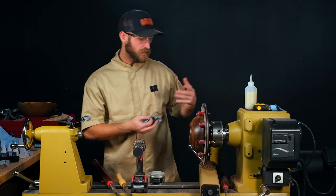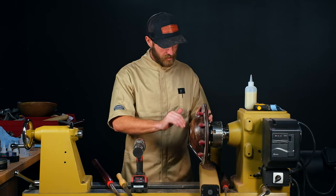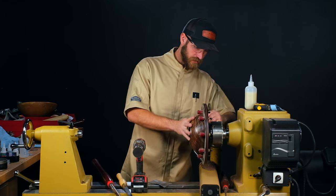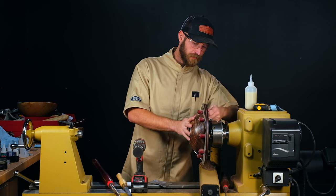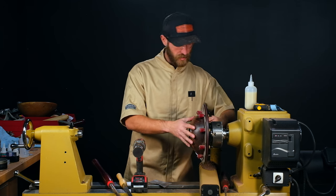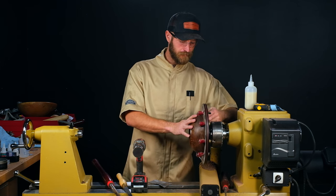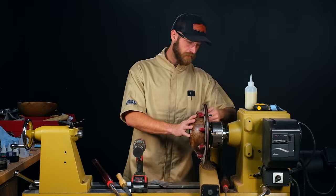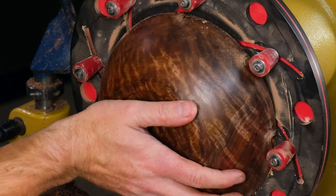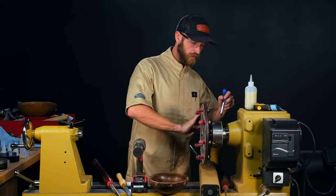It's a real treat to turn a piece like this, and hopefully it'll turn into a really nice bowl I can use one day. Let's take this out of the chuck and wipe down all the dust. We've got a bunch of debris up near the top where the grippers are. Once all the grippers are loose, you can slide those plates and it'll just come right out of the chuck. I'll take this off the lathe while I'm at it, just so it's out of my way.